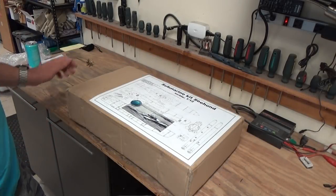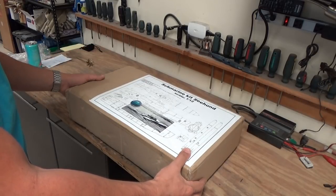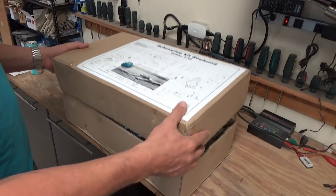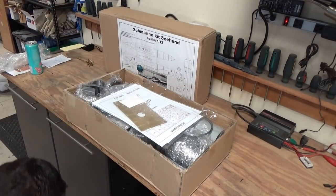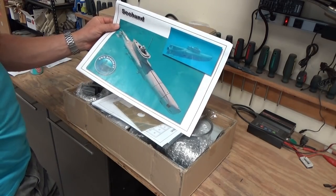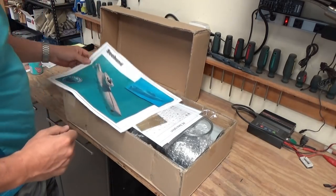Let's crack into the box. I've not yet opened this up so I'm not really sure what we're going to find. I'm going to be as excited and surprised as you are as we open it up. Oh, looks like we've got a full color picture of the assembled boat. I suppose you could utilize that as a poster if you wanted to.